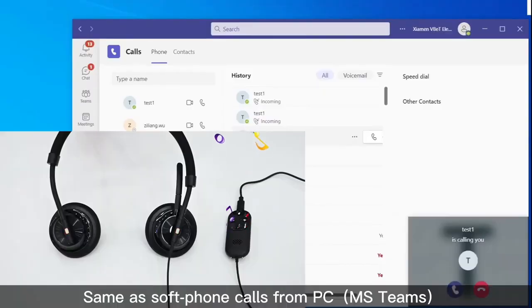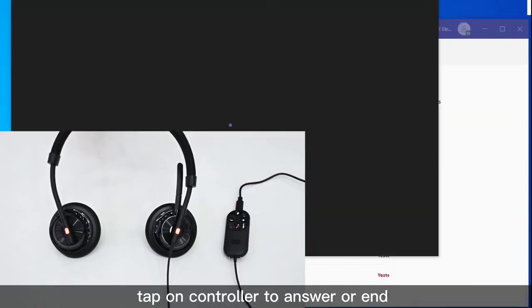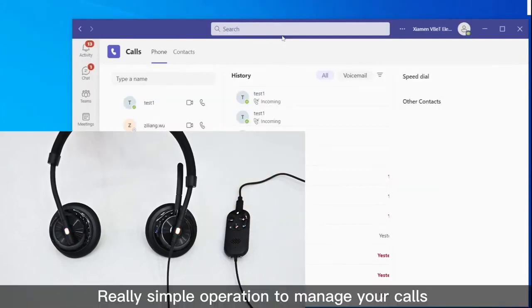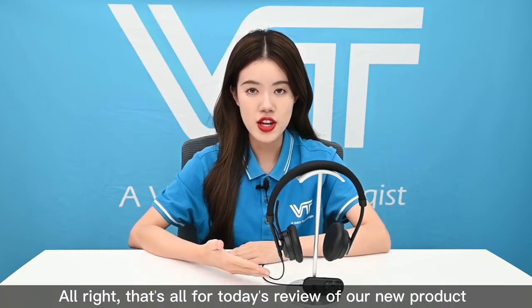The same applies to calls from your PC — just press the controller to answer or end the call. Really simple operation to manage all your calls. That's all for today's review of our new product.